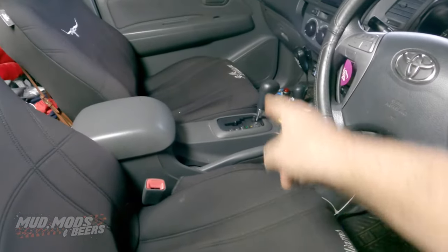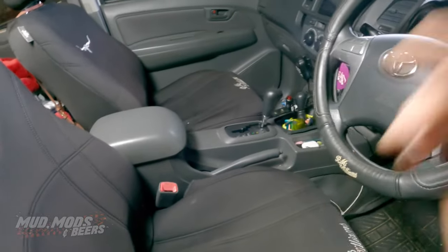First step: in park, on a level surface, handbrake off.